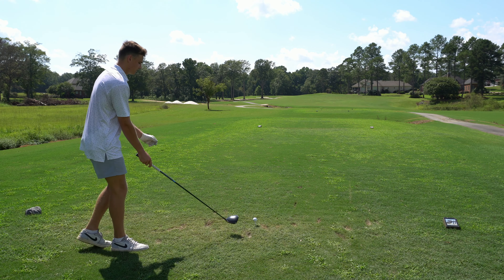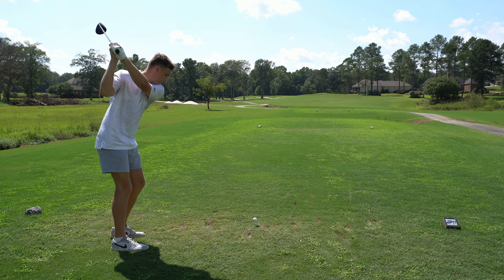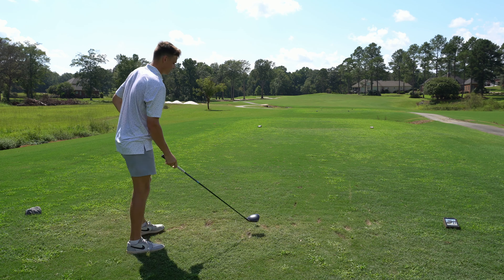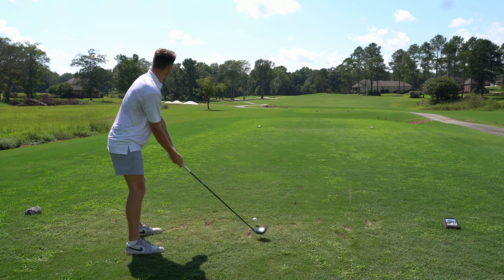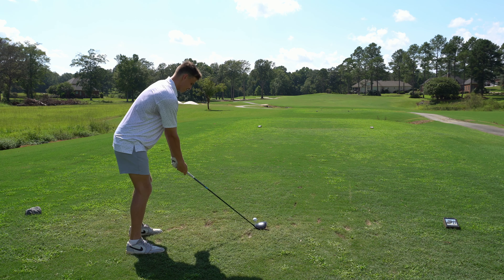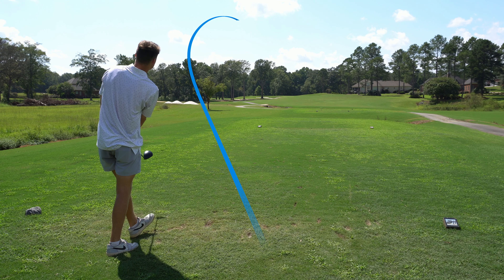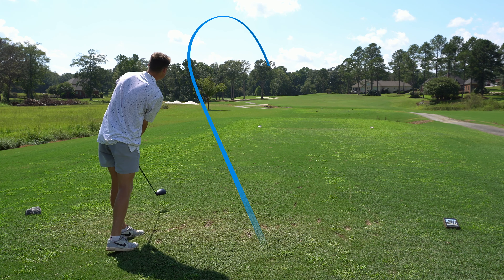Another birdie putt inbound. This thing should be pretty straight — if anything it might come back to my right a little bit. Birdie here would be huge because I'm probably going to make a double on the next hole — I'm historically awful at it. Never gave the birdie a chance, which hurts a little bit, but still one under through four.